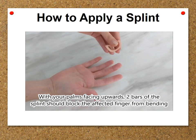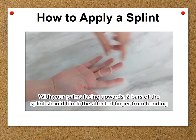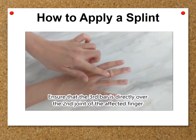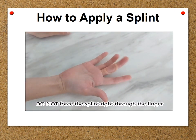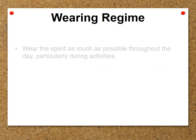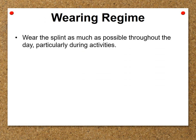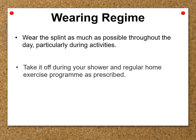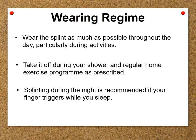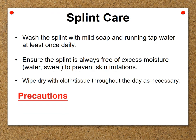With your palms facing upwards, two bars of the splint should block the affected finger from bending. Ensure that the third bar is directly over the second joint of the affected finger. Do not force the splint right through the finger.